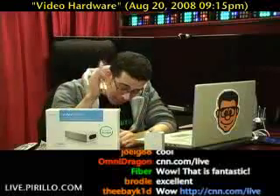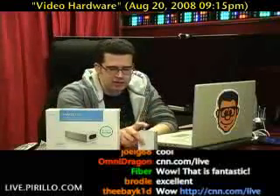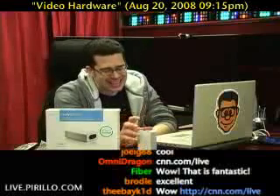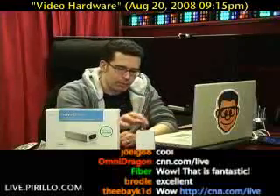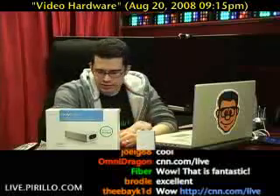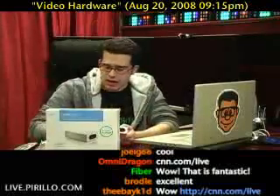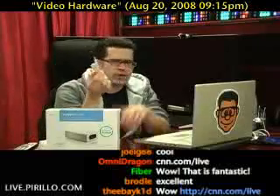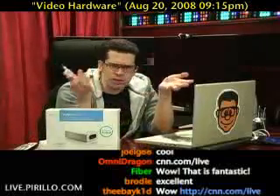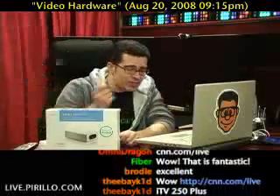It's not going to be perfect, but the good thing is that this particular unit, the ITV250+, has got a hardware encoder built in, so the video quality is about as good as it's going to get. Once the video signal comes in here, it goes out into the computer via — you may have heard of it — USB. So that is how I'm going to get a signal from point A to point B.